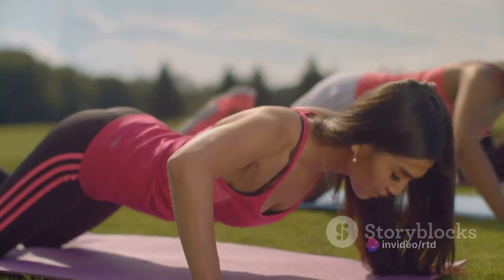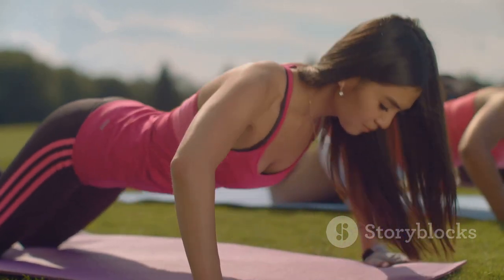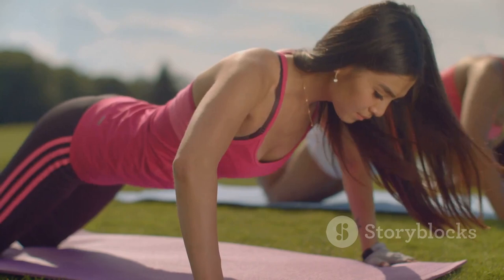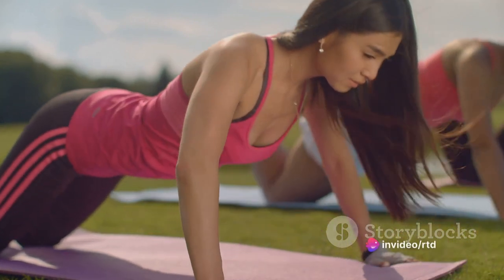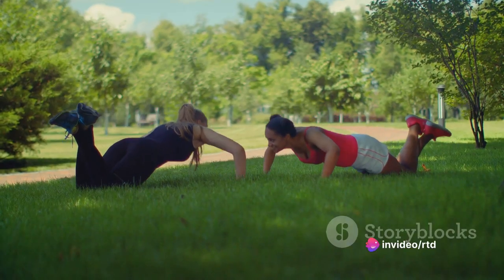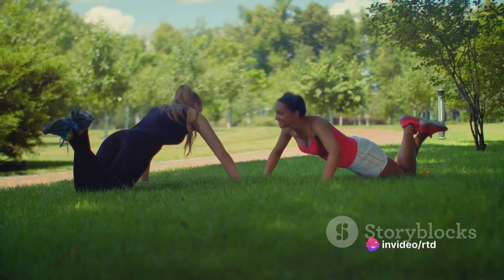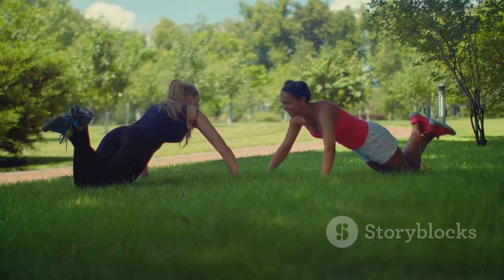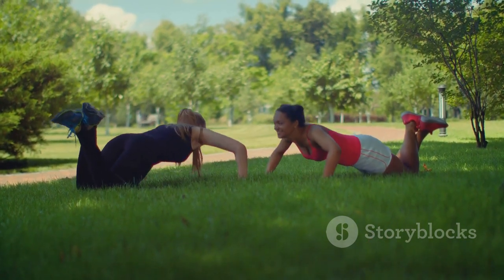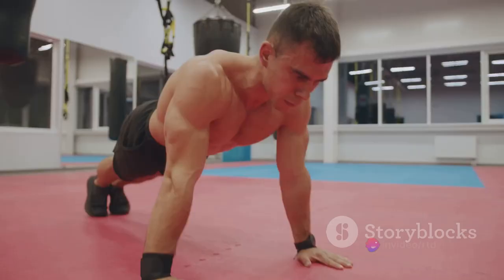Let's break down the proper form. Start in a high plank position, your hands slightly wider than shoulder-width apart. Your body should form a straight line from your head to your heels. Now lower your body until your chest nearly touches the floor. As you do this, tuck your elbows close to your body, creating a 45-degree angle with your torso. This is crucial to avoid straining your shoulders.